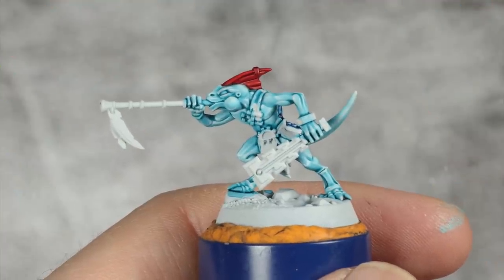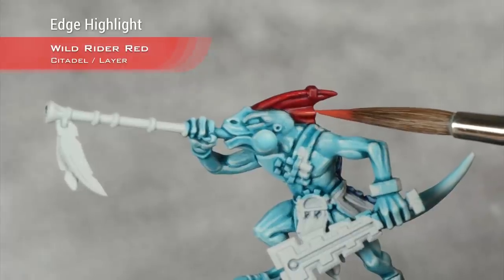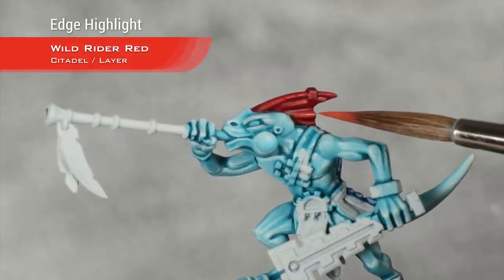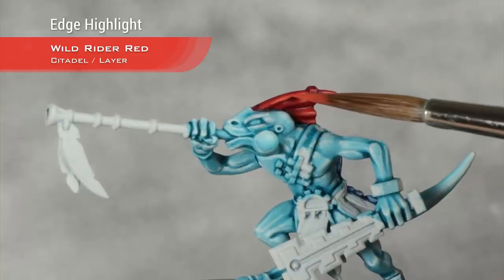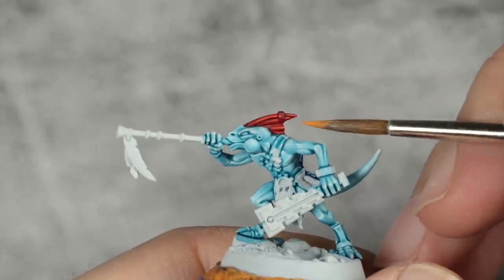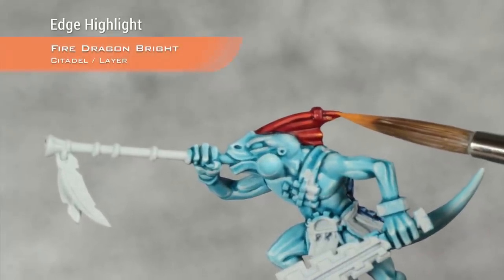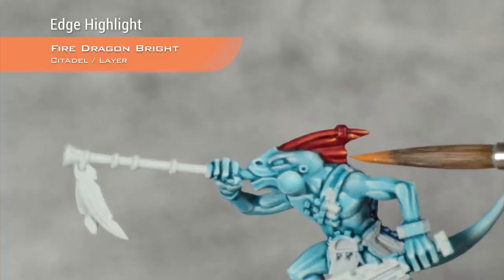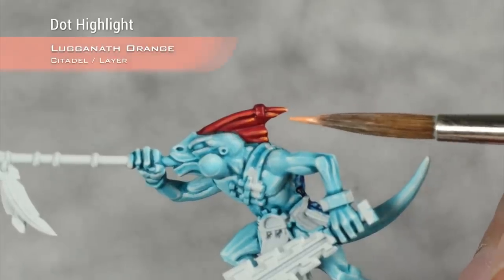With that highlight done I'm going to move into Wild Rider Red — basically a very thin edge highlight, just picking up the raised surfaces. For the next highlight I'm moving into Fire Dragon Bright, doing the same edge highlight but taking a bit less area, concentrating it more towards the back of the crest. For the final highlight I'm going to take Lugganath Orange and just do a dot at the very end of the crest.